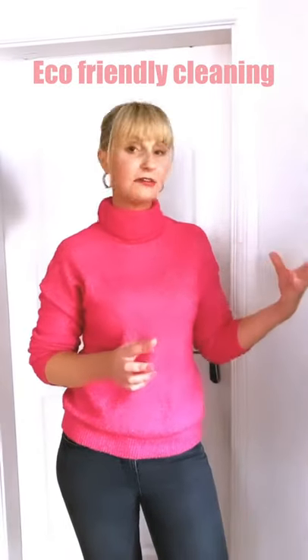So what I've shown you here are two really eco-friendly tips on how to clean your microwave — toxic-free, quick, simple and easy.